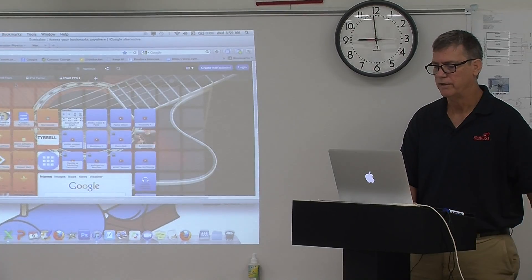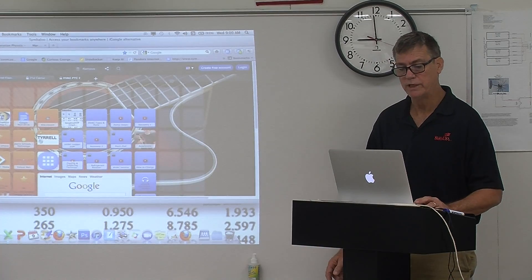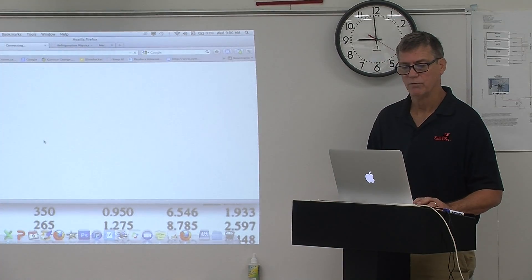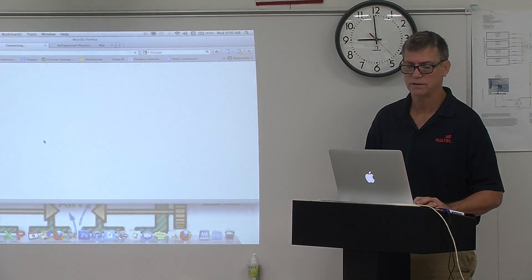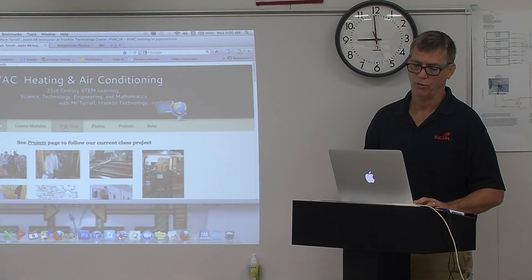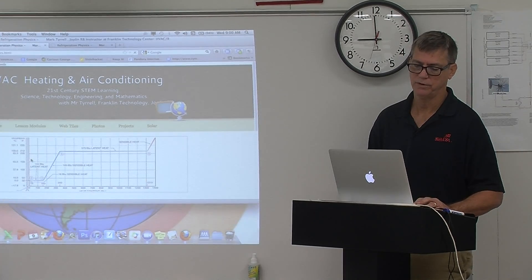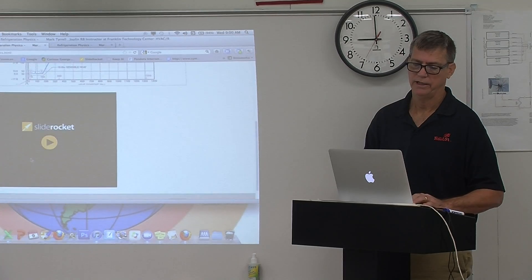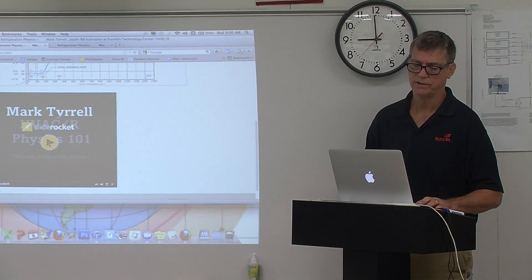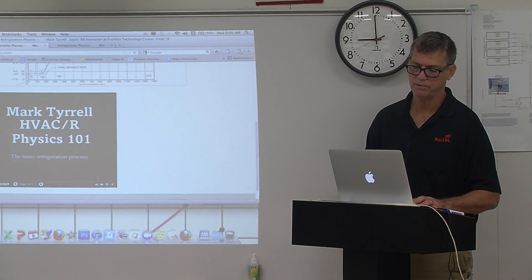I want to go back to — when we get to our website, we're going to go to our web tiles, our lesson modules, refrigeration physics. Click on that, pull it up. And then in that page, we'll have a slideshow. I'm going to talk through the slideshow. You'll always be able to get back to it in the future.